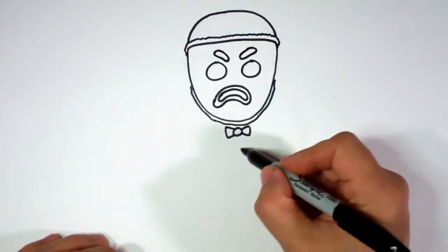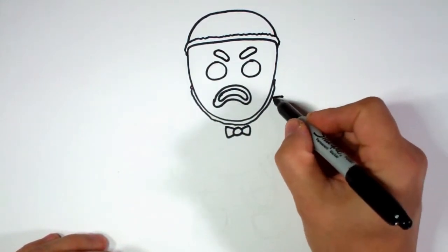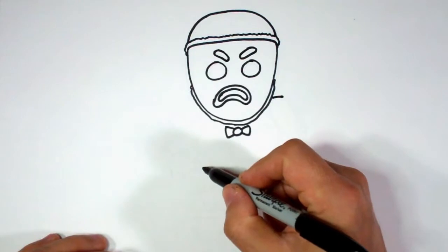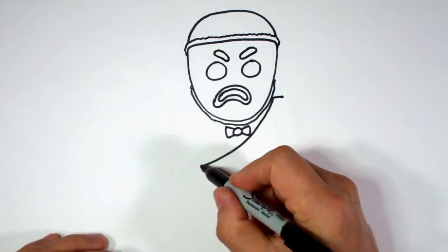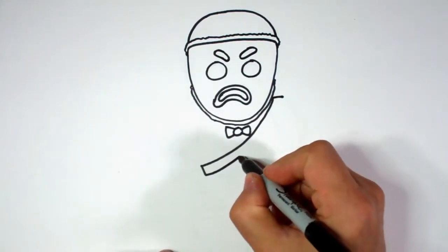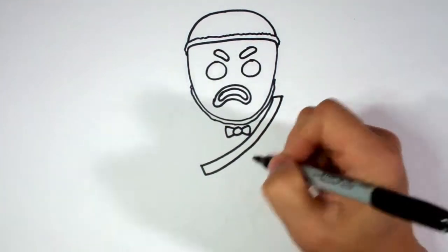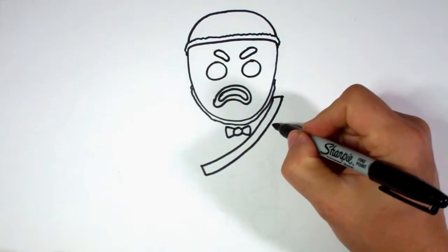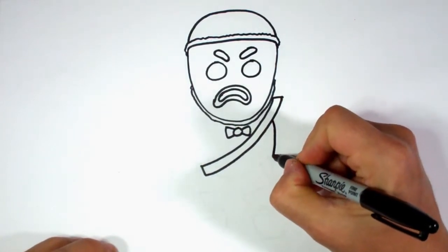So now I'm going to go ahead and give him his little bandolier across. I'm going to start with a line here, and then start from the first line I did and go across where his belly is going to be — about right here — and just kind of bring it up to that one. And I'm going to extend it a little bit more and draw another line parallel with that one. Parallel means going the same way. I'm going to come back to the details on that in a bit, so I'm going to leave that for now and give him the rest of his body. I'm going to draw a line from here to here, which is going to be the sides of his big belly.